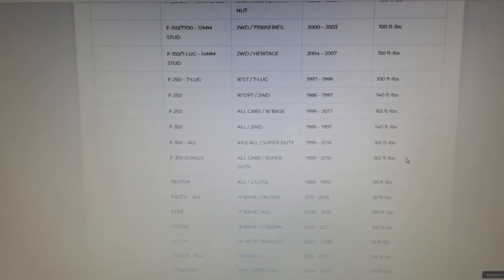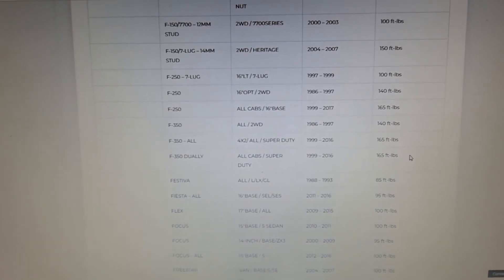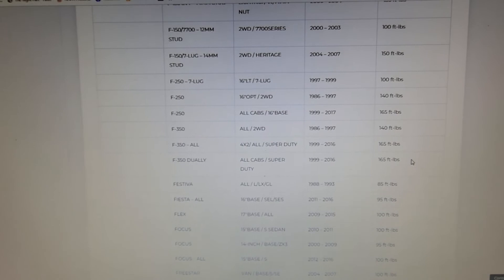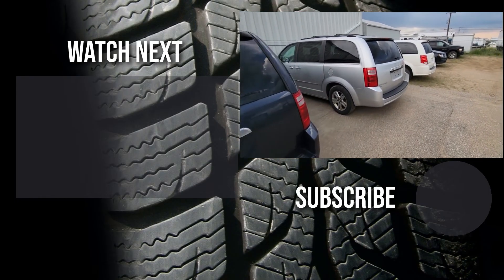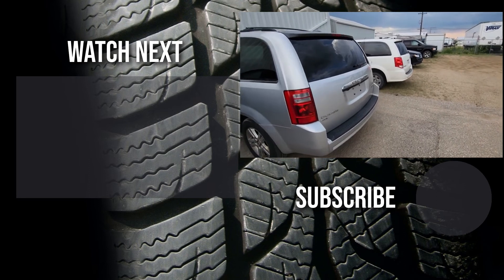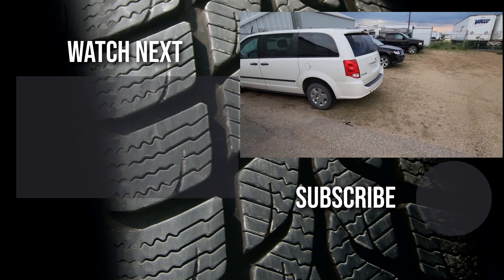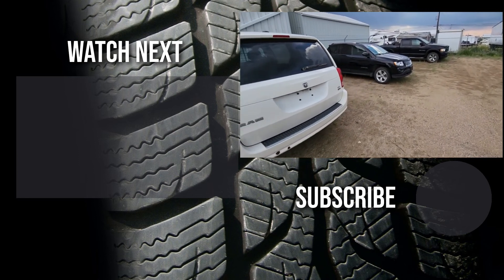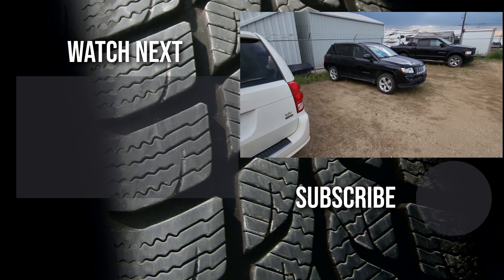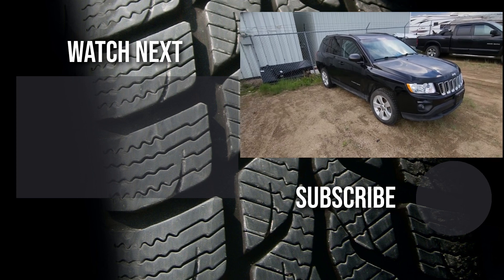That's pretty much everything I wanted to say in this video. I hope it was helpful and educational. Please like it and consider subscribing to my YouTube automotive channel. On my channel there are lots of how-to videos, do-it-yourself videos, car reviews, product reviews, and other similar automotive topics.